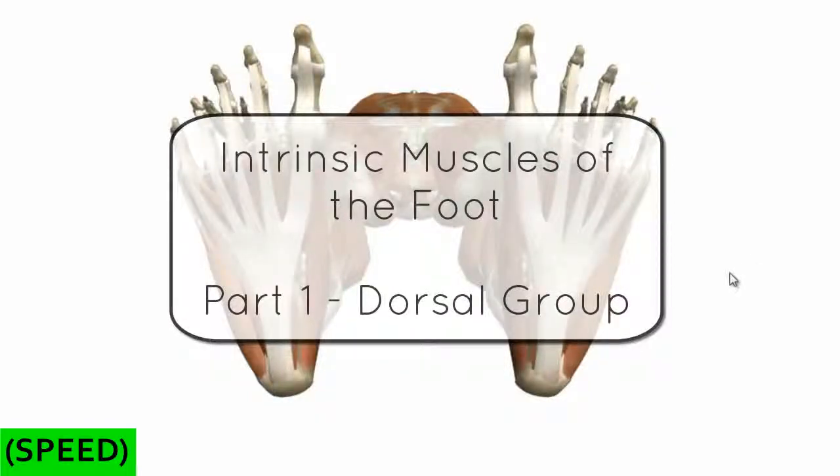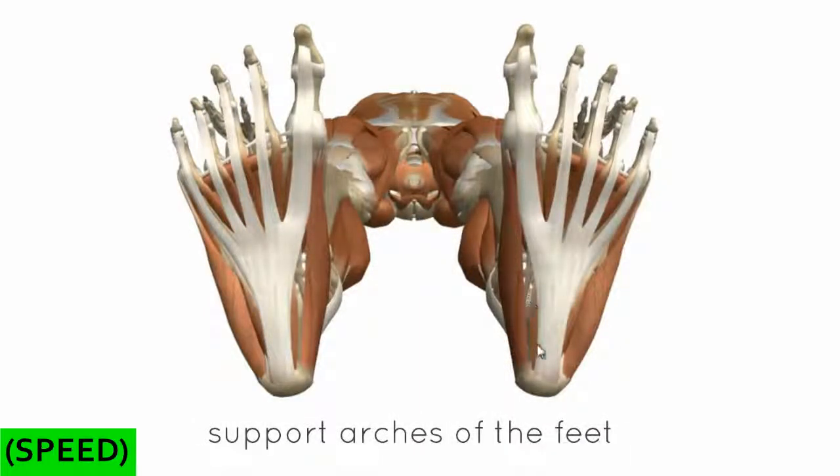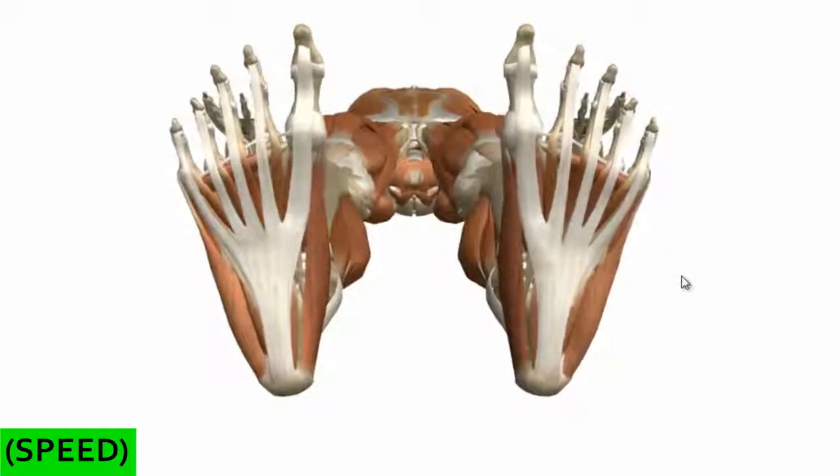This tutorial is on the intrinsic muscles of the foot. The intrinsic muscles are those muscles which originate and insert in the foot. These muscles act to produce the fine movements of the toes, and they also support the arches of the foot. The relationship between some of the intrinsic muscles and the tendons of the leg muscles means these muscles can actually change the way that forces are produced by some of those muscles.